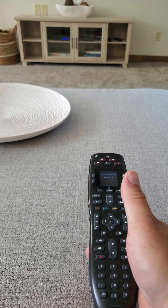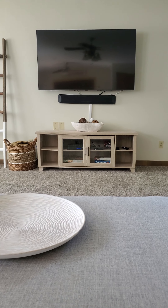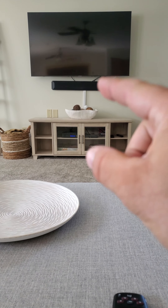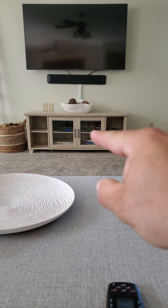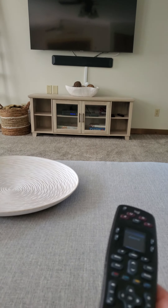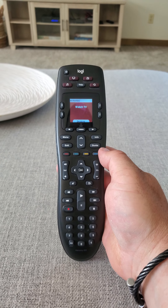There are three different devices that we need in order to watch TV. You have the TV, obviously, which is there, the speaker, which is here, and then the cable box, which is right down through here. This universal remote allows you to use all three of those at the same time.